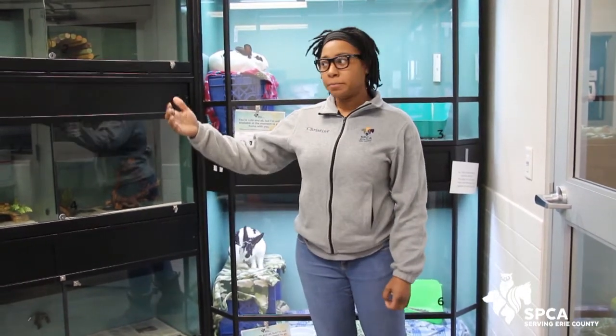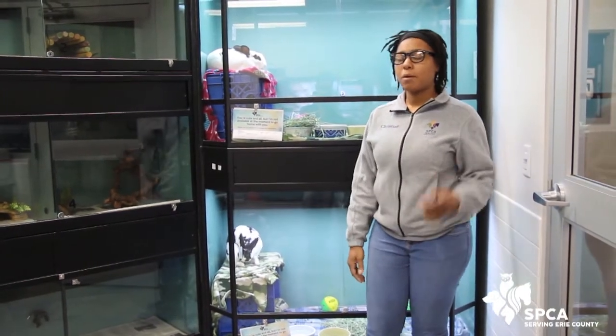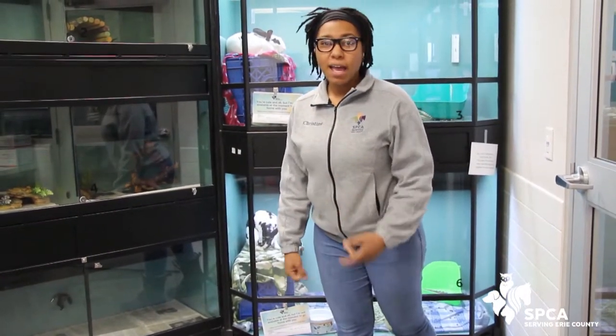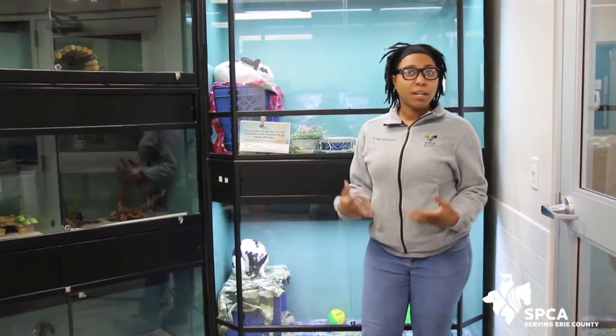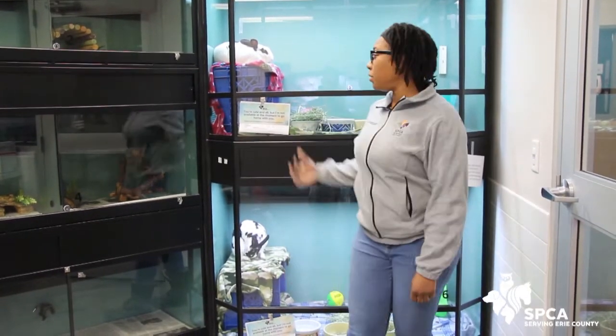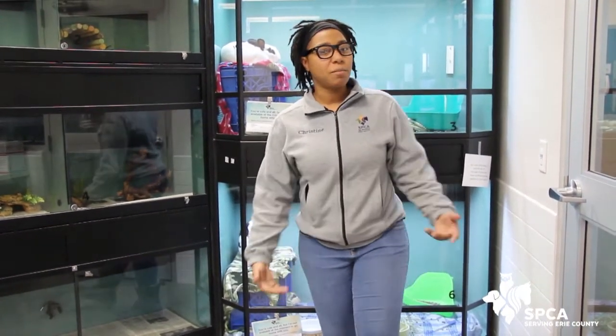So they're not chewing up the rugs and things like that. The other thing to remember about bunnies is that they have to have a lot of hay in their diet. Hay helps their digestive system move, so the more items you can get with hay, the more likely they are going to chew on those things. Thank everyone who donated supplies for us to be able to take care of the bunnies we currently have in foster and those waiting for adoption. So without further ado, I'm going to show you what we're going to be making today.